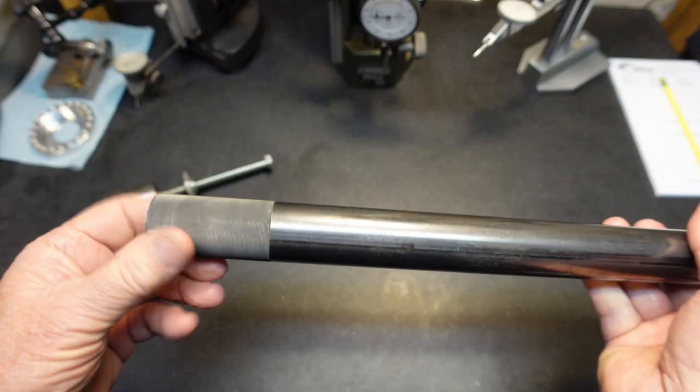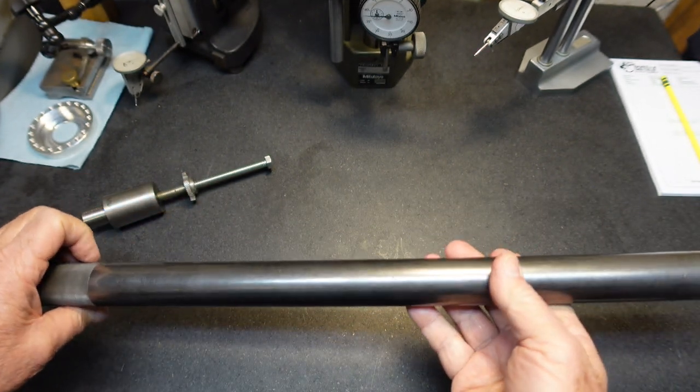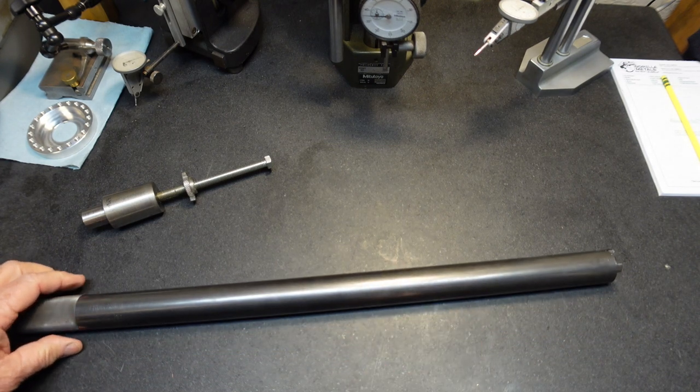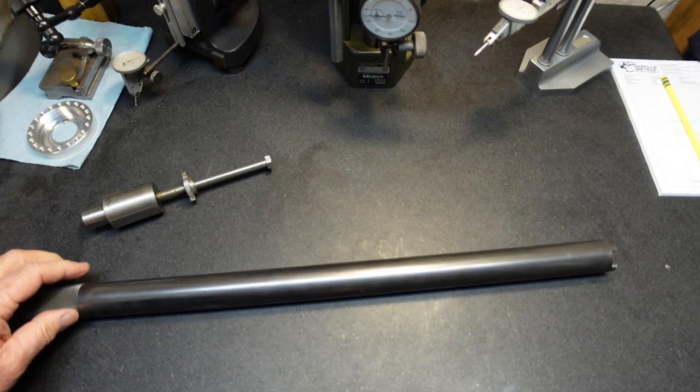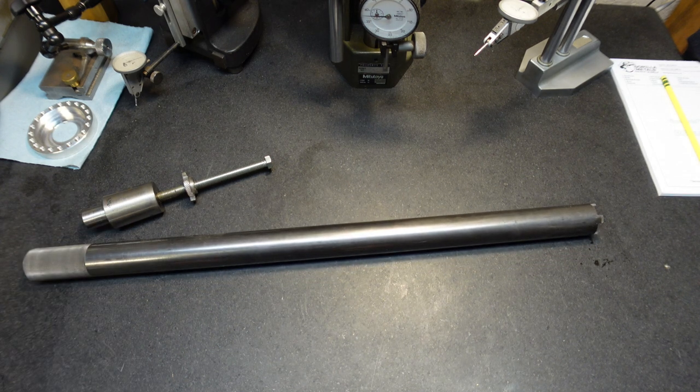I think I can do that and show you. Did a nice little knurl on the back side here. Also, I've got a little item I want to show you that's not related to this at the end of the video, so stick around for that.